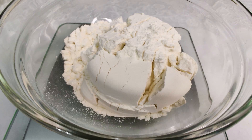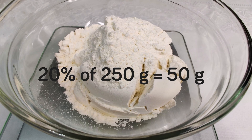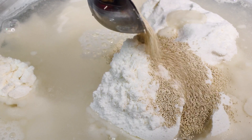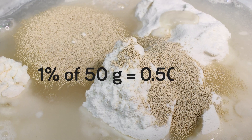We usually use a portion of the total flour. For example, out of 250 grams of the total flour, we may use 20% of it — 50 grams. This amount of flour will be mixed with the same amount of water, 50 grams, and to that mixture we'll add the same percentage of yeast as in the original straight dough recipe: 1% of the flour weight, or 0.5 grams.